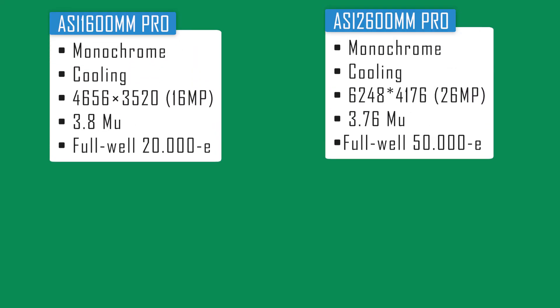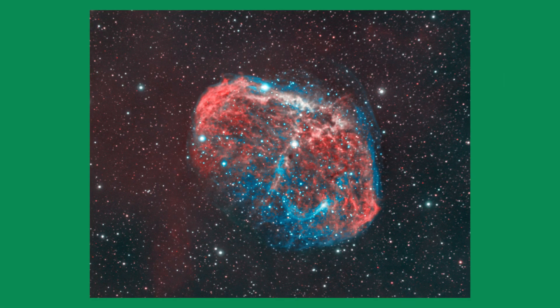Let's also talk about full well depth and quantum efficiency. The ASI 1600 Mono Pro has a full well depth of 20,000 electrons, whereas the ASI 2600 offers a full well depth of 50,000 electrons. Full well depth refers to the amount of charge that can be stored within an individual pixel without the pixel becoming saturated. Saturation is a phenomenon that occurs when an individual pixel is no longer able to store any more charge.